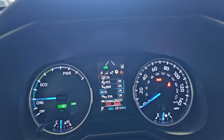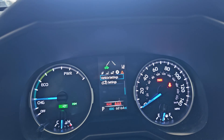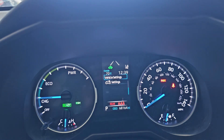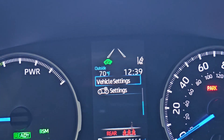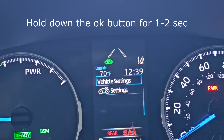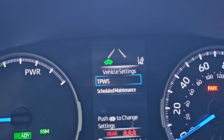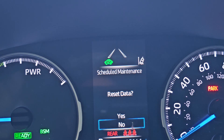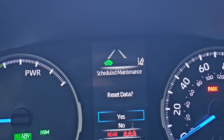Now we're going to press down with the arrow key and select vehicle settings. Go ahead and press the OK button — but if you press it, nothing happens. So let's go ahead and hold the OK button down. Now you enter a new menu. Press OK on scheduled maintenance and then select yes for reset data.